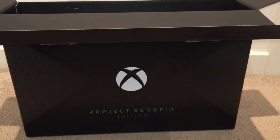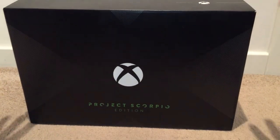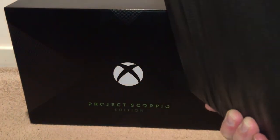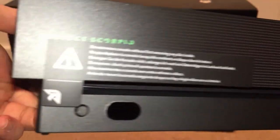Next, the main attraction — finally getting to the machine itself, and by god it is heavy. It is actually the smallest of all the Xboxes but it is the heaviest, weighing 3.8 kilograms. The box measures 11.8 inches by 9.4 inches by 2.3 inches. Let's check it out — hopefully I don't drop it.